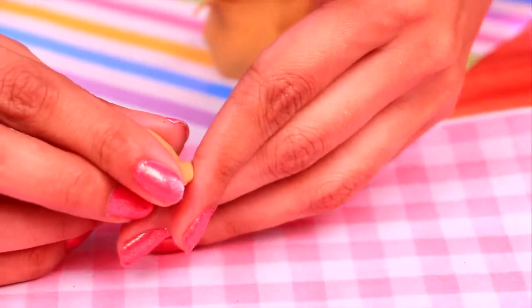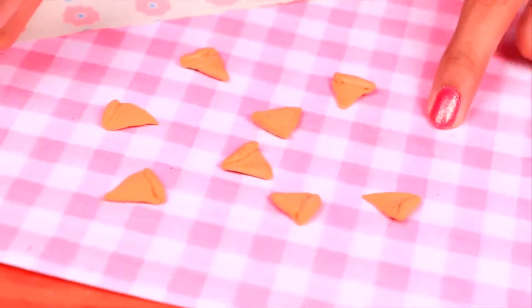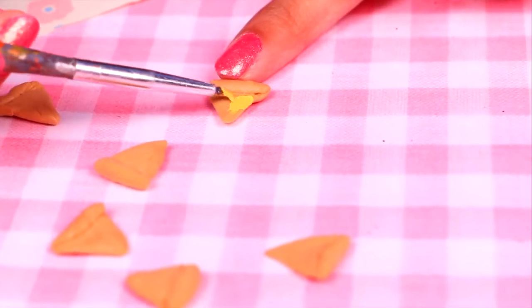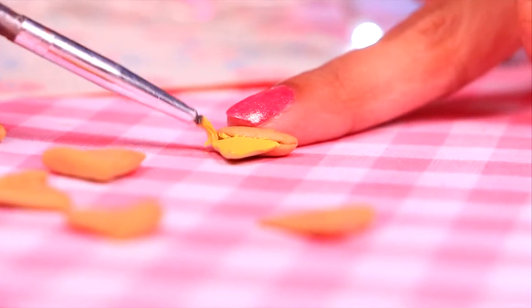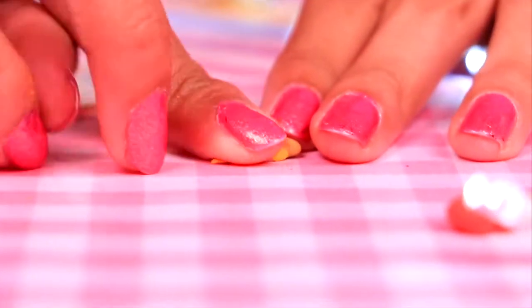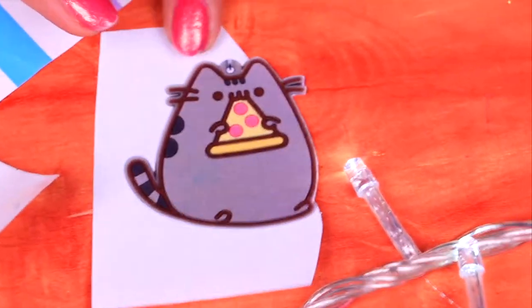Now for the last phone case! Take air dry clay and make pizza — lots of small slices. Here we have all the slices and they look so cute. Paint them with yellow acrylic paint to make the cheese, using an extra thin brush for precision. Then take a little bit of red air dry clay and make tiny slices of pepperoni for the topping. Here we have our pizza slices — they look adorable!